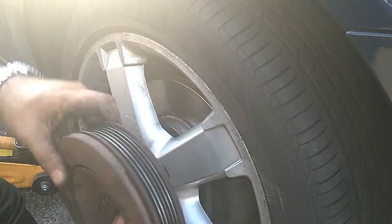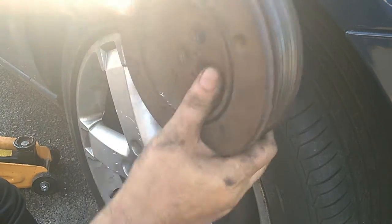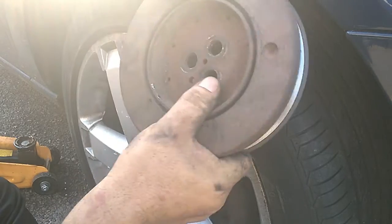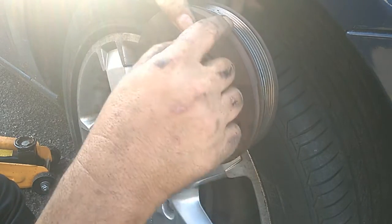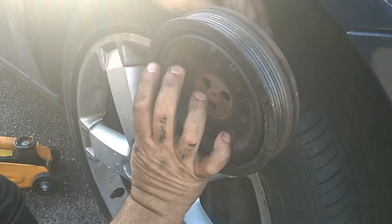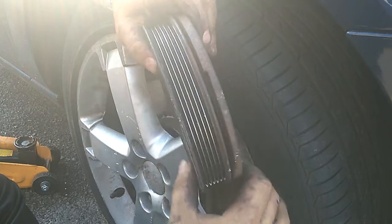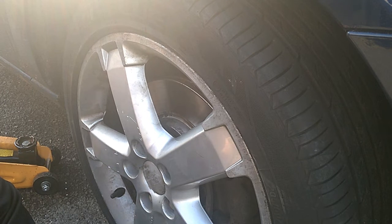So this has been changed out. Word to the wise - these only have one way that they go on, and that is with the thick edge out. What I did with the other one was put it on the wrong way and it rubbed, but it doesn't matter because it was only running for a few seconds.